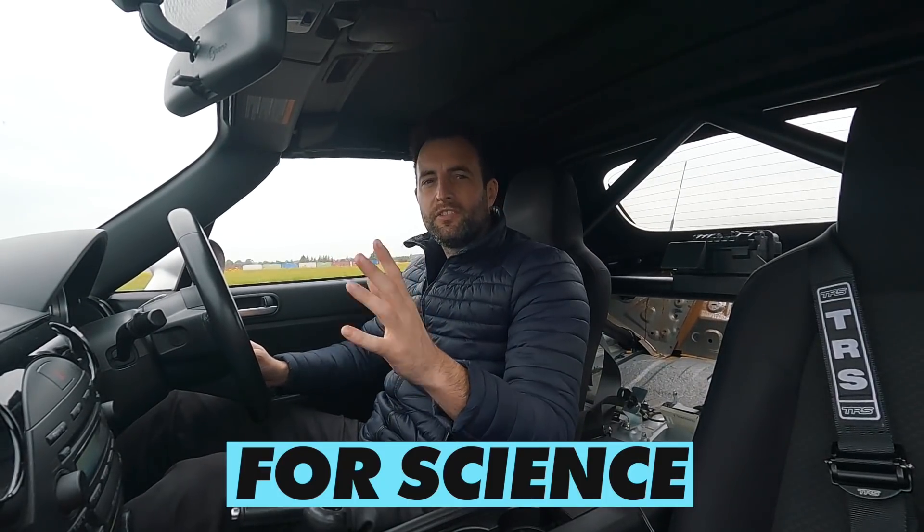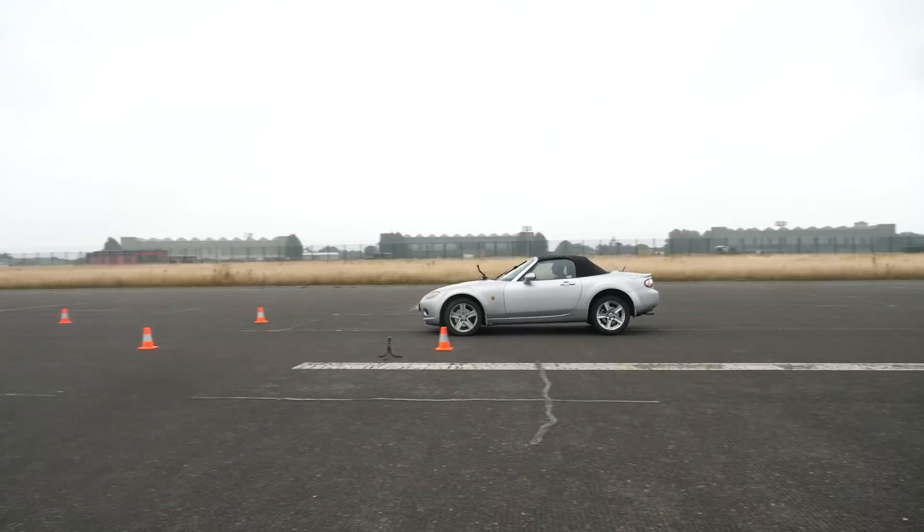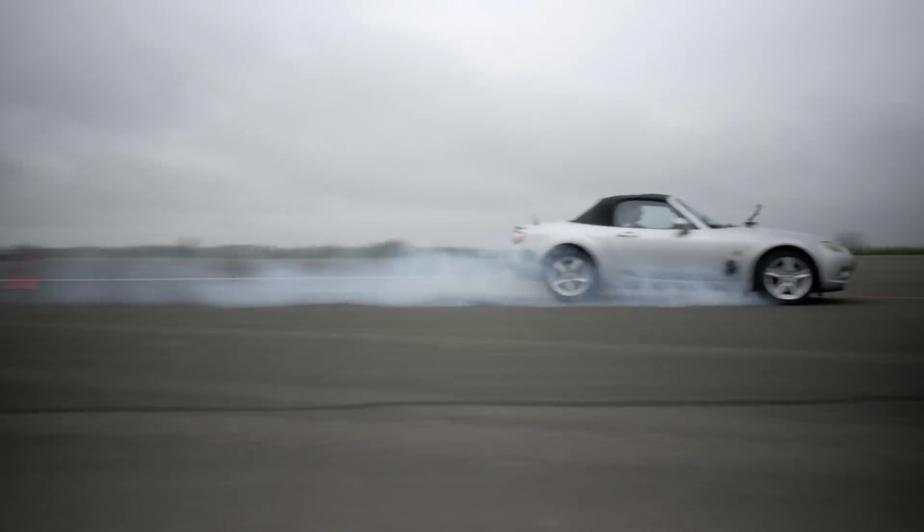4Science is a new series of content for us on the Driven channel, so if you enjoyed it please make sure you subscribe to the channel. Also, if you have some interesting ideas for tests that we can complete, please let us know in the comments below.